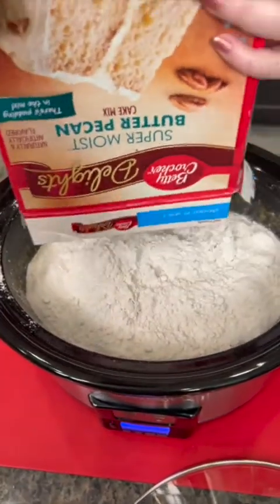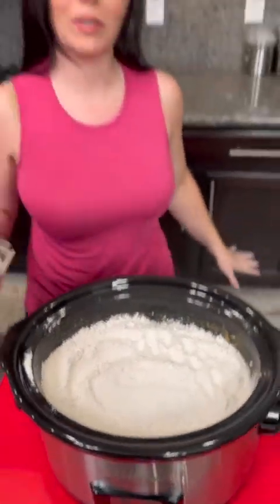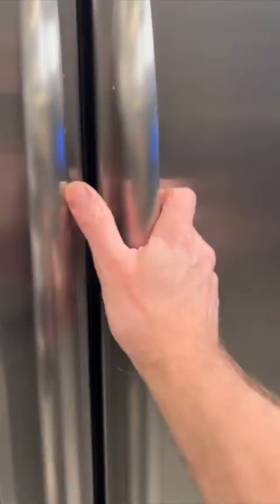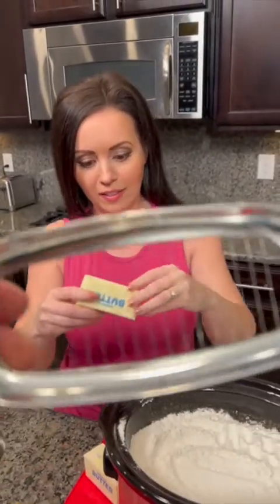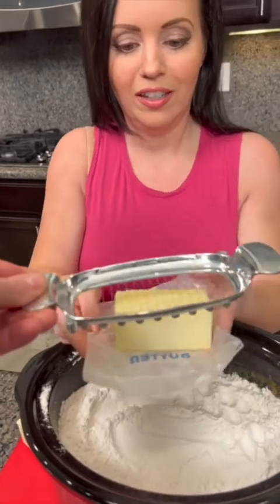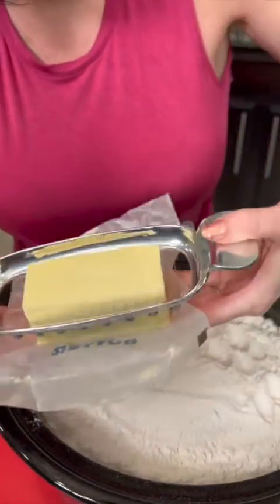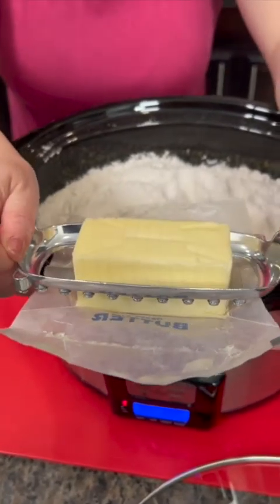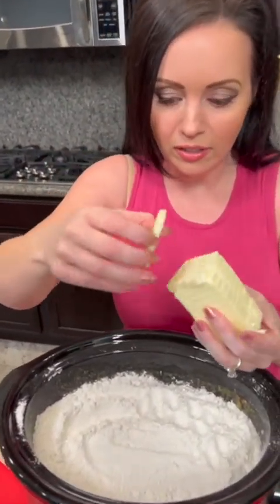Flatten that out — there we go. Now I need some butter: two sticks. We've got this cool little butter-slicing tool with little wires so you get nice thin slices. You just push it down like that — there you go. Beautiful! This is such an ingenious device.